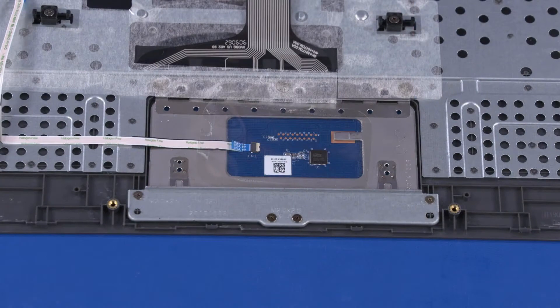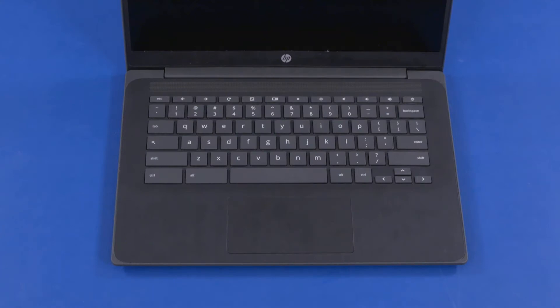Note: Before installing a top cover, remove the following from the old top cover and install on the new top cover: touchpad board and bracket. Reverse this procedure to install the top cover.